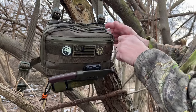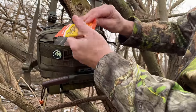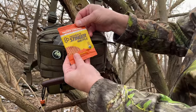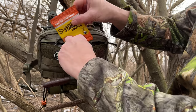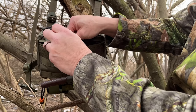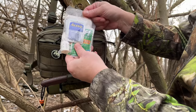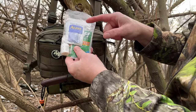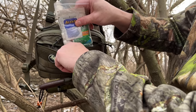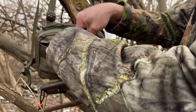In the front pouch, I have a Hunting Stinger Waffle — just a good high-energy snack to keep me going while I'm on trail. Some boo-boo items: moleskin, some leaves, off-wipes, band-aids, some eye drops. Just different things so that in case I need to treat a minor injury, I can do that.